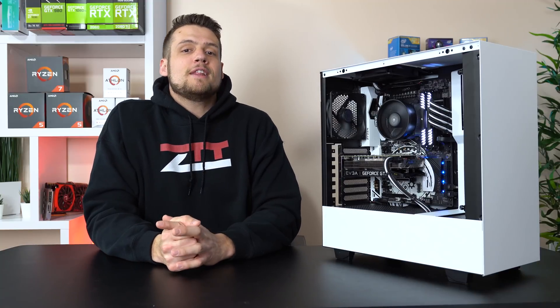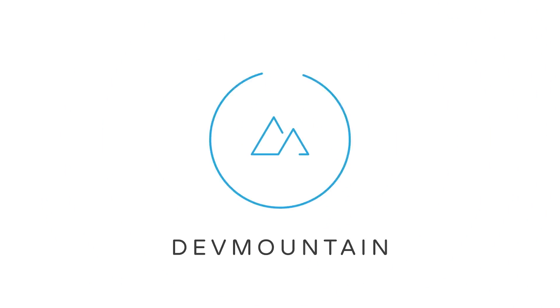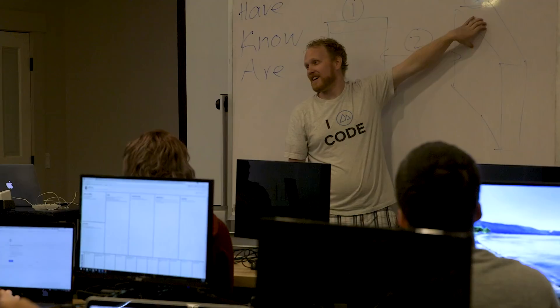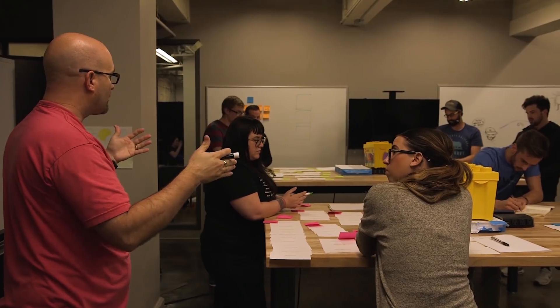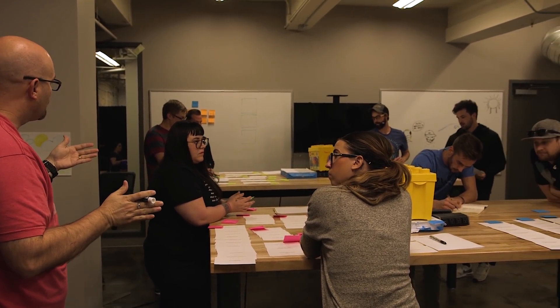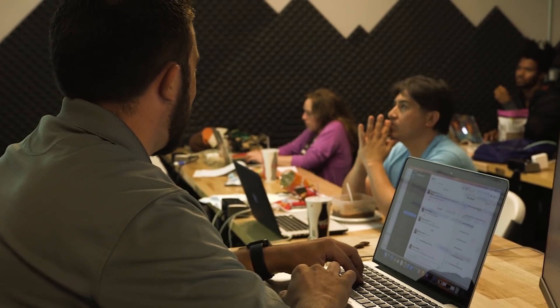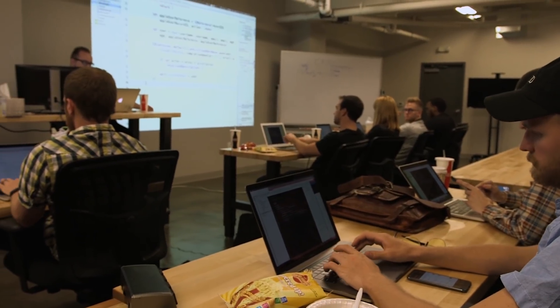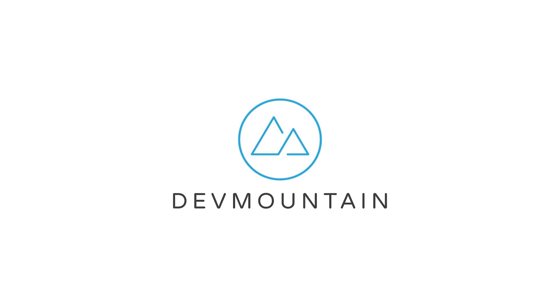Before we get into it, let me quickly introduce the sponsor of today's video — Dev Mountain. Dev Mountain is a 13-week class for all of you aspiring iOS and web developers out there. Their class focuses on providing you only the skills you actually need to start your new career in coding — they don't waste time with filler curriculum like at a traditional college. They also feature student housing at no extra cost, a variety of classes including UX design and QA testing, and all of this is available at an affordable price. Head to the first link in the description to learn more.